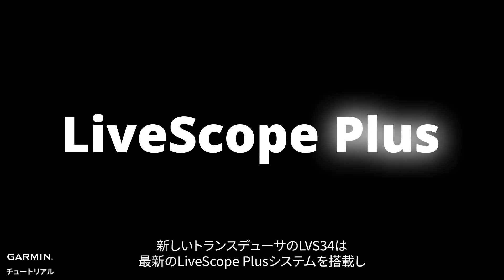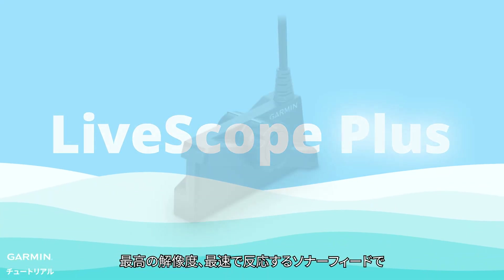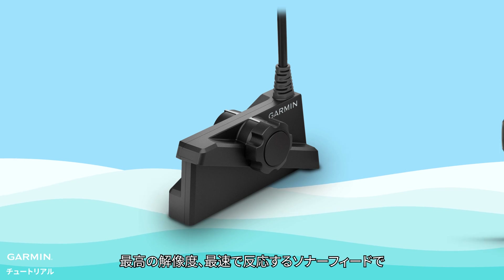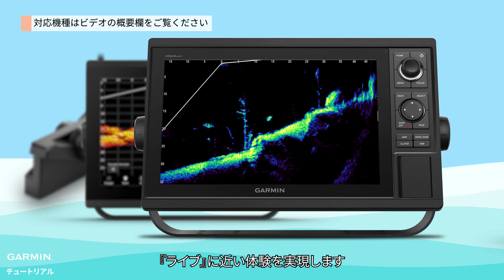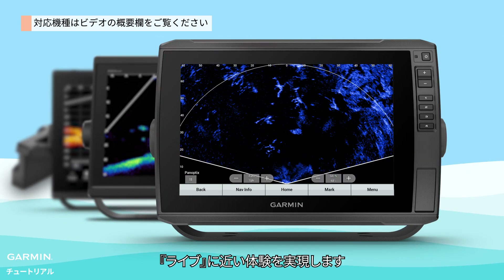With the latest LiveScope Plus system, Garmin's new transducer LVS34 offers you the highest-resolution live sonar image and the fastest, most responsive sonar feed for as live of an experience as you can get.